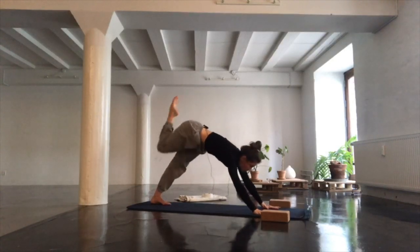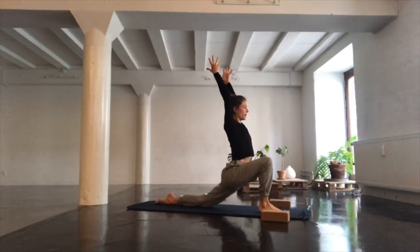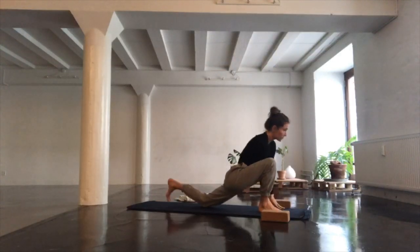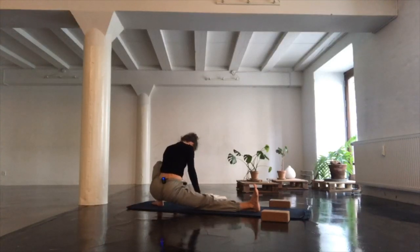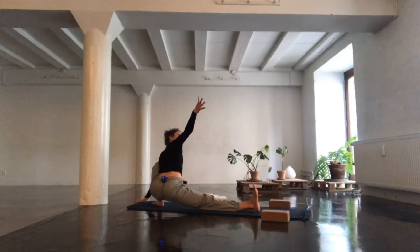From here, step your right foot between your hands, lowering your left knee to the floor. Inhale, reaching both hands high. Take a couple of breaths here, dropping the hips, lifting along the inside of your spine, lifting the crown of the head even higher. From here, take both hands to the inside of your right foot, walking yourself all the way towards the back end into skandhasana, bending your left knee deeply. Drop both inner thighs towards the earth as you find length through the spine. Maybe supporting yourself with your hands or reaching the right hand towards the ceiling.